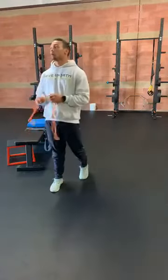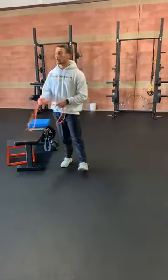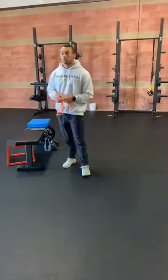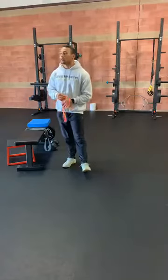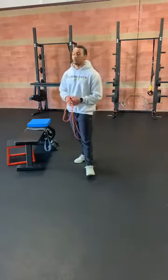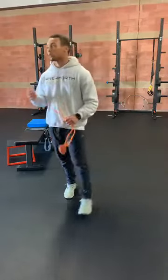Alright, that kind of concludes our warm-up. Go ahead and grab a quick water break. When we come back, we'll need either our dumbbell or kettlebell if you have that, and then all we'll need other than that is just a band — a light to medium band is fine. We've got 20 seconds.